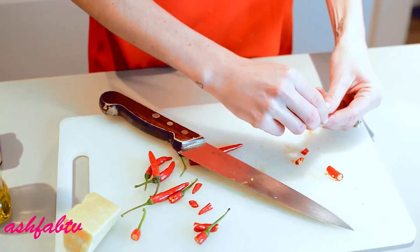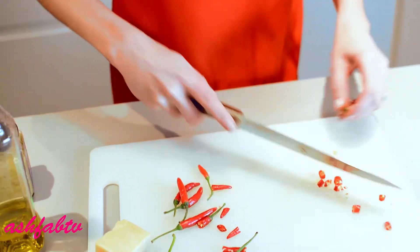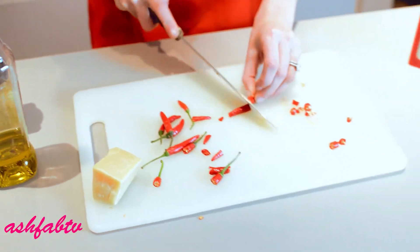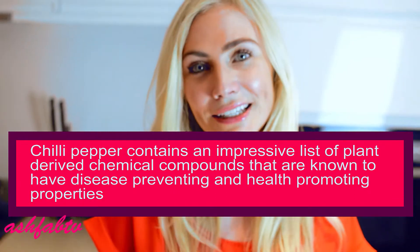So with these little ones, you just kind of separate them. They don't need to look perfect. Now, depending on your spice factor, add less or more depending on how hot you want. And I like it hot.